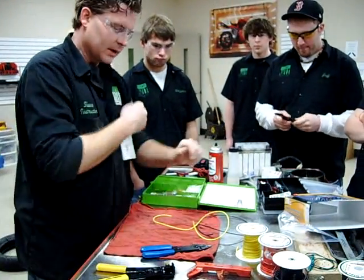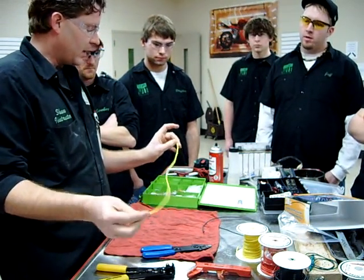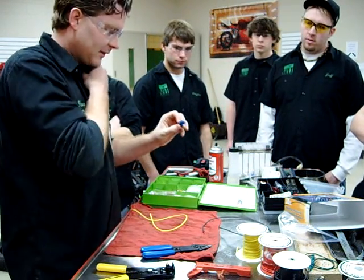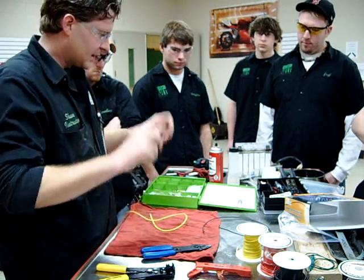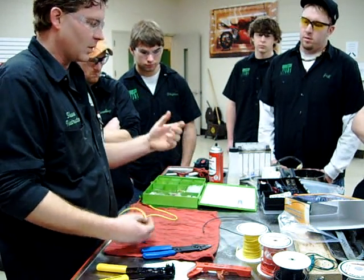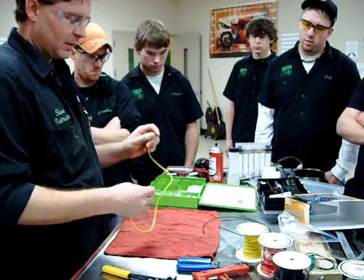Alright, you guys, we're going to start electrical connectors today - how to properly reproduce the OEM-style connectors instead of doing scotch locks or different connectors. We typically think of these as rigged connectors. So we're going to look at how we can make them weatherproof, and then we'll get into some of the Harley connectors, or John Deere uses a lot of those - the Deutsch connectors - and how they come apart and how we build them.